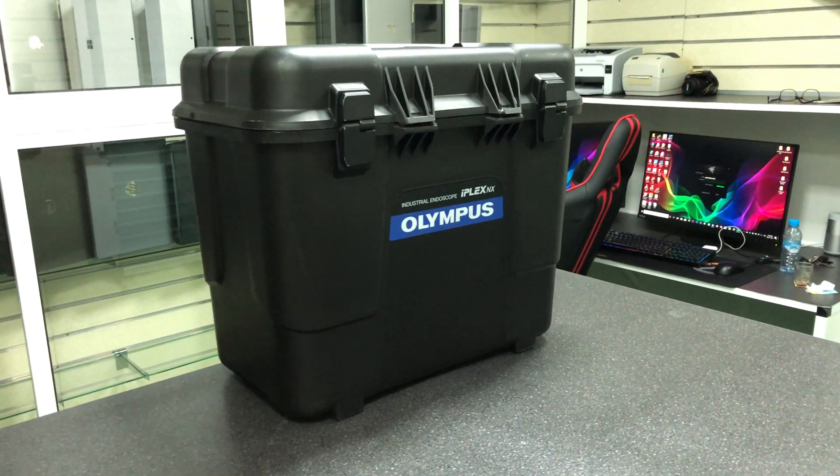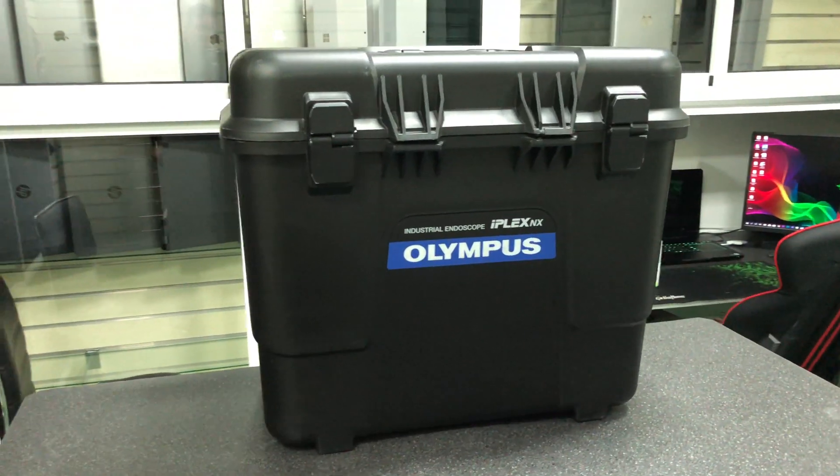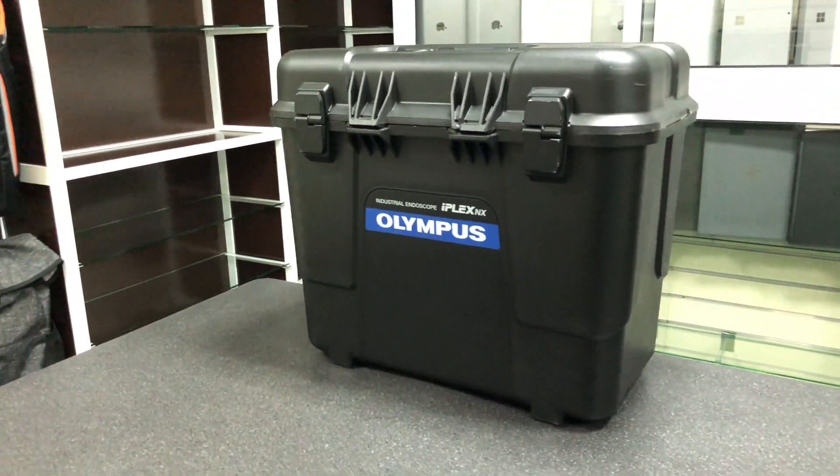Hello, this is WeldReviewTech. Today we are unboxing the Videoscope IPLEX NXV9635N from Olympus.